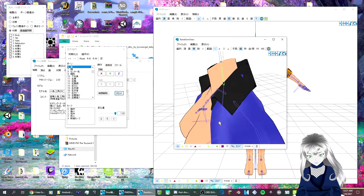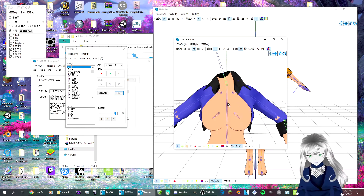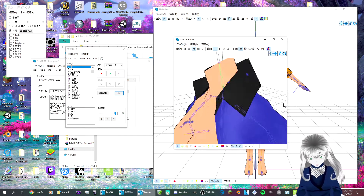You could probably re-rig that to not follow the neck so much, but I'm just gonna leave it as is.